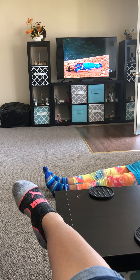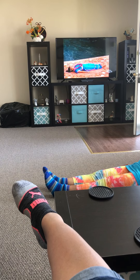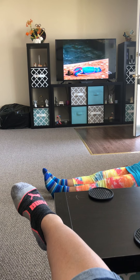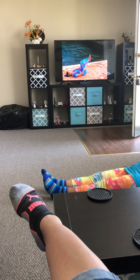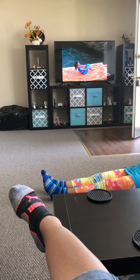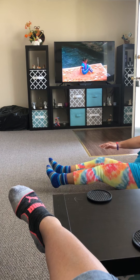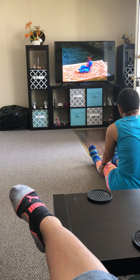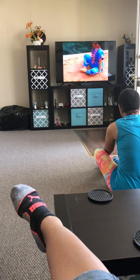Relax completely. Now sit up with your legs extended. Bend your knees, bringing the soles of your feet together.